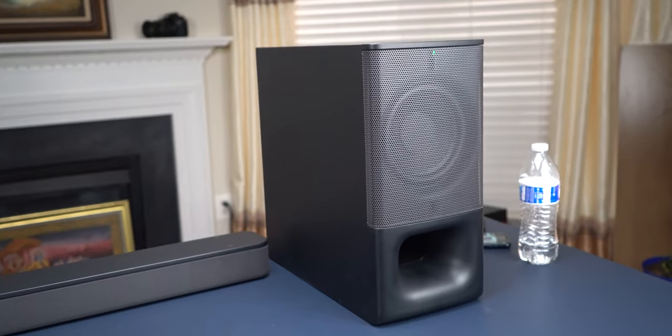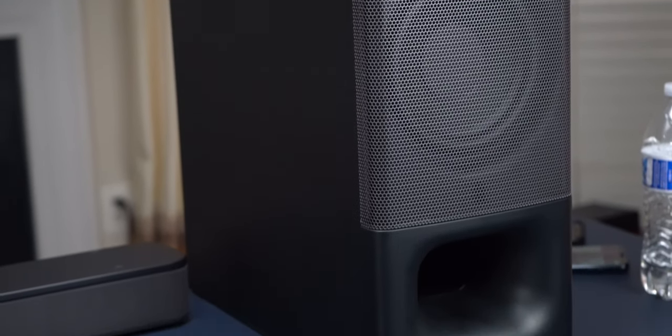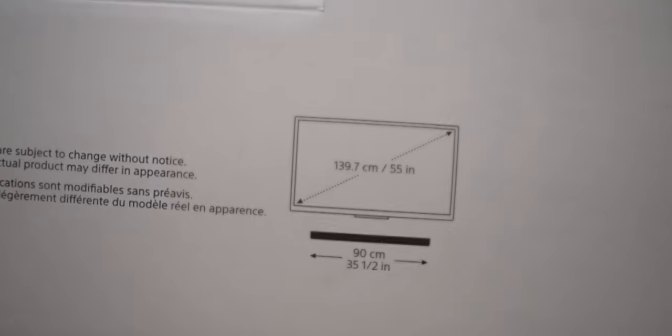Setting up the soundbar with the subwoofer was very simple. All I did was plug it into the wall and the subwoofer automatically connected with the soundbar. Then I connected the soundbar to my phone using Bluetooth, which was straightforward — it's like connecting a wireless headset. You can also mount this on the wall.